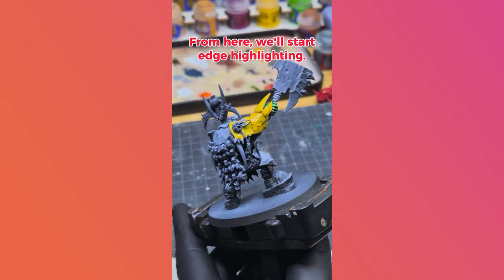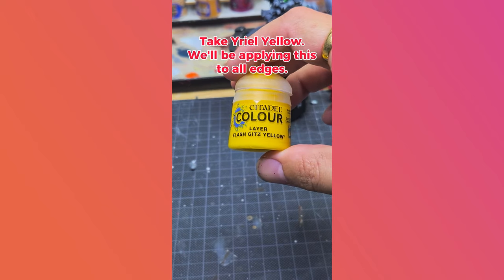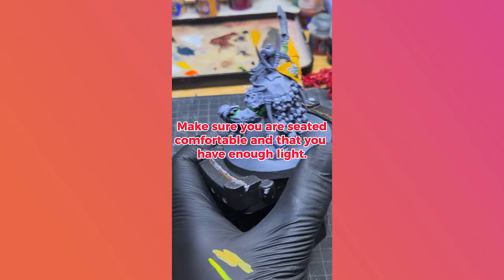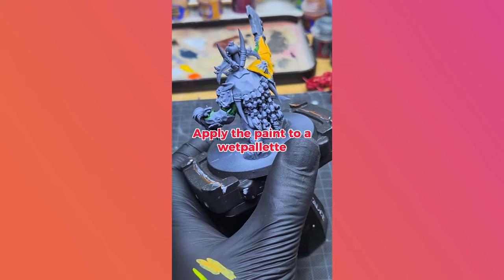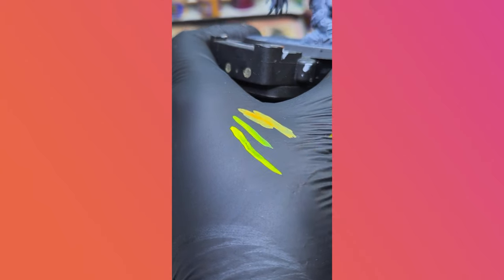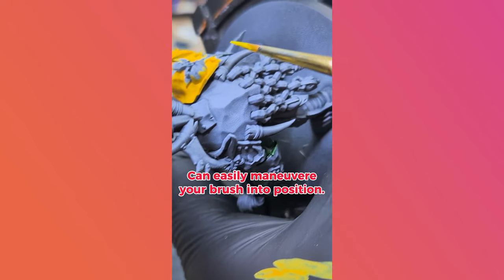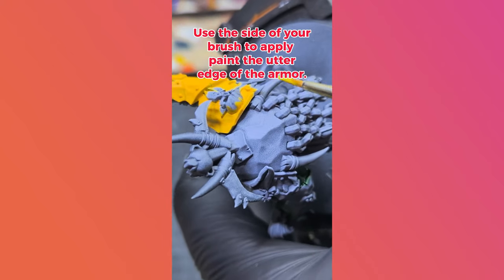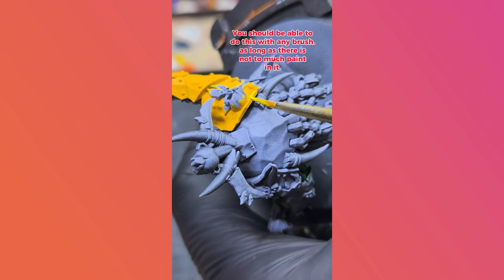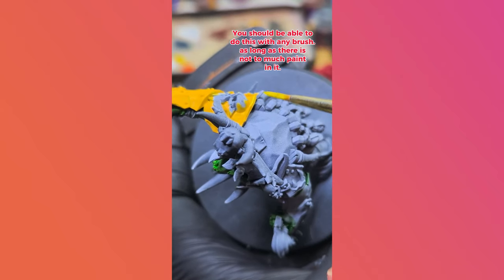From here, we'll start edge highlighting. Take Eriel Yellow — we'll be applying this to all the edges. Make sure you are seated comfortably and that you have enough light. Apply the paint to a wet palette and unload your brush for more control. Angle your model in such a way that you can easily maneuver your brush into position. Use the side of your brush to apply paint to the edge of the armor. You should be able to do this with any brush, as long as there is not too much paint in the bristles.